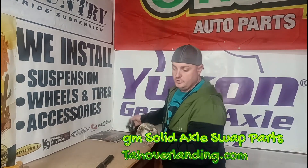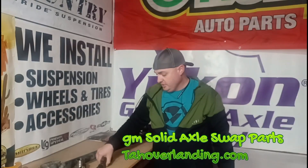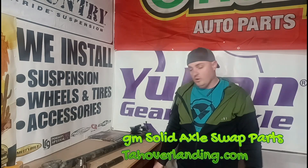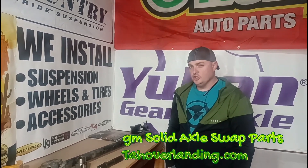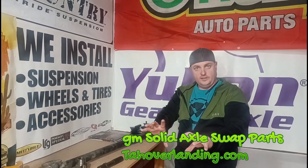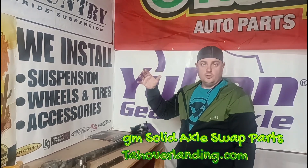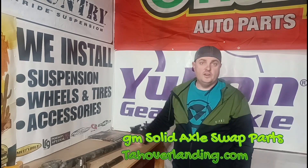I started carrying these and including them in the Tahoe overlanding fabrication builders parts bundle because they were getting harder and harder to find. Originally this piece was used when you did a large lift on an independent front suspension Chevy and had to drop the front differential — you'd need a CV-style joint like this one on the front drive shaft.